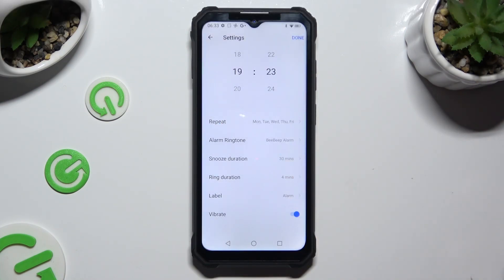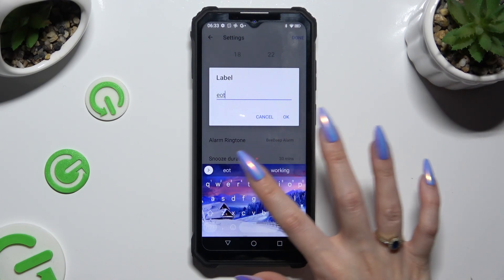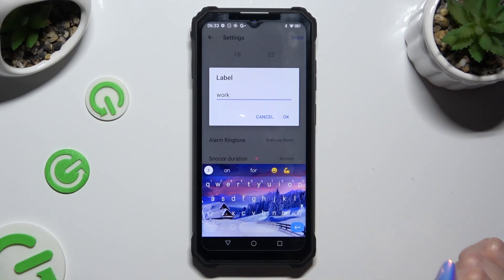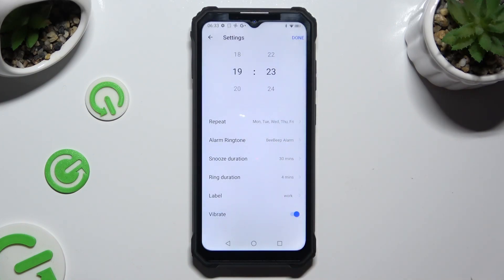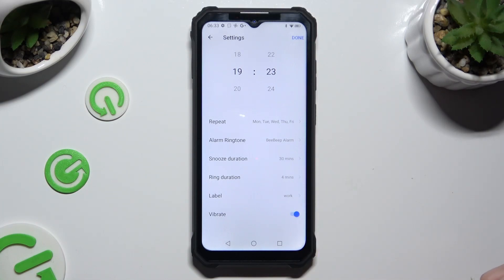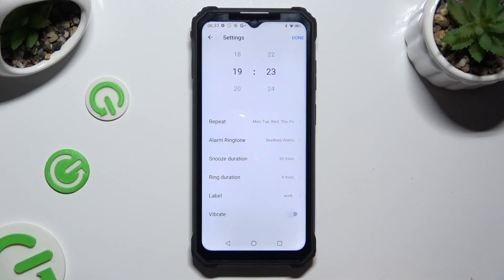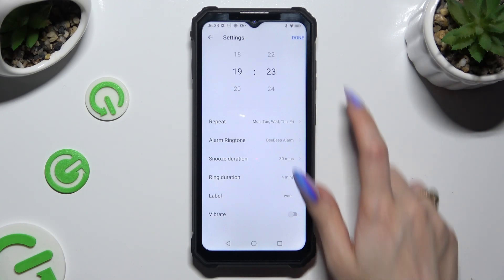Then select label — label your alarm however you want to, if you want to — and choose OK. Lastly, manage haptic feedback for this alarm by clicking on the switch next to vibrate. When you're finished, click on done at the top right corner.